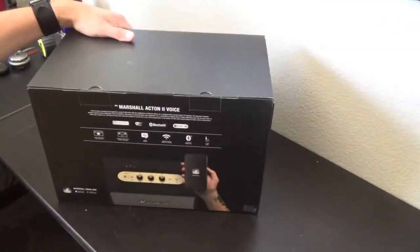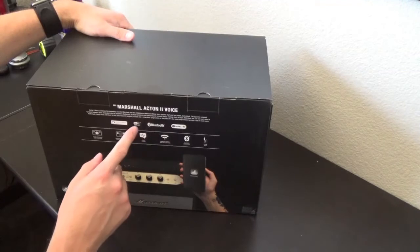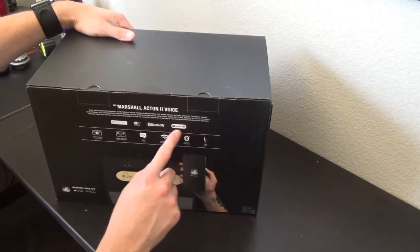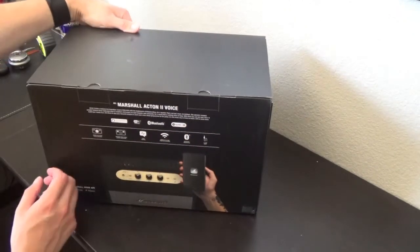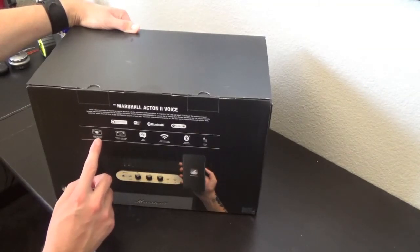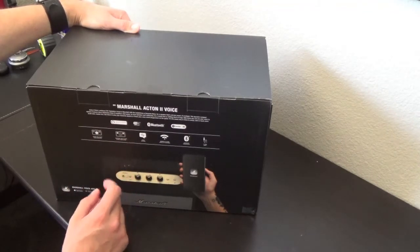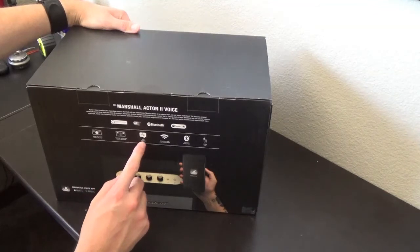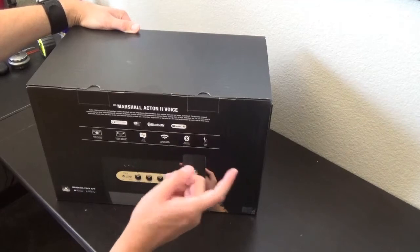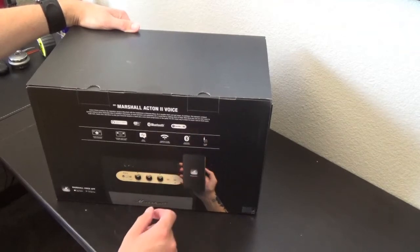The back of the box says it's Amazon Alexa enabled. You can hook it up to Wi-Fi for Amazon. It is Bluetooth, and you can hook up your Spotify if you want. It has one 30-watt Class D amplifier and two 10-watt tweeters — the 30-watt is the woofer. It also features voice control, connects to the internet, Bluetooth, and for those of you who still have 3.5mm headphone jacks, you can plug that in.